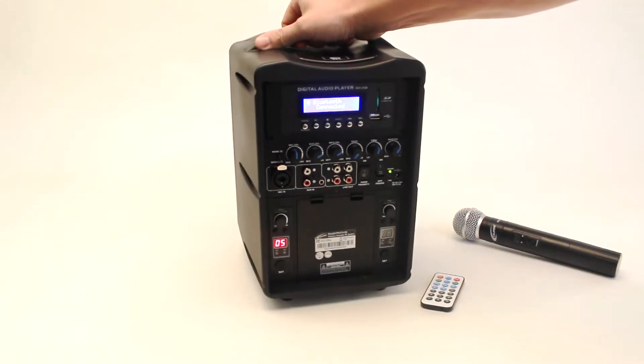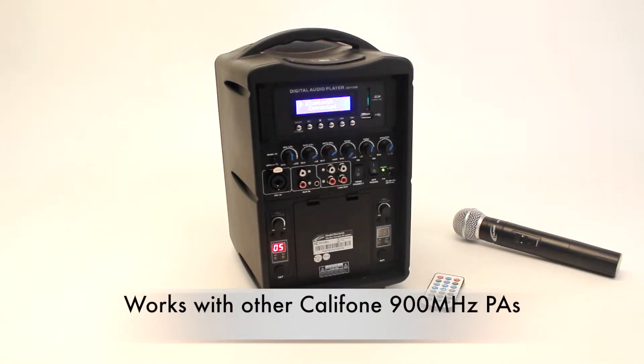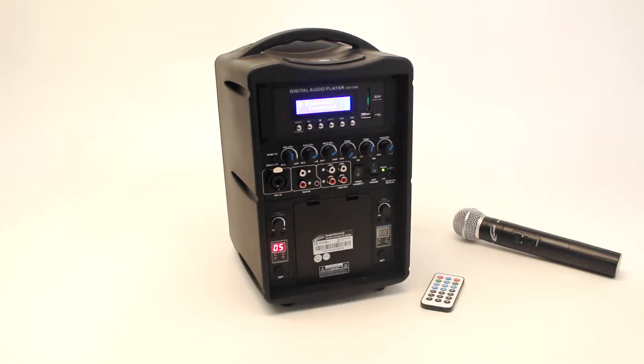On the rear, the PA419-02 works from the same 900 megahertz frequency as all the other Califone UHF PAs, so there's interconnectedness for versatility.